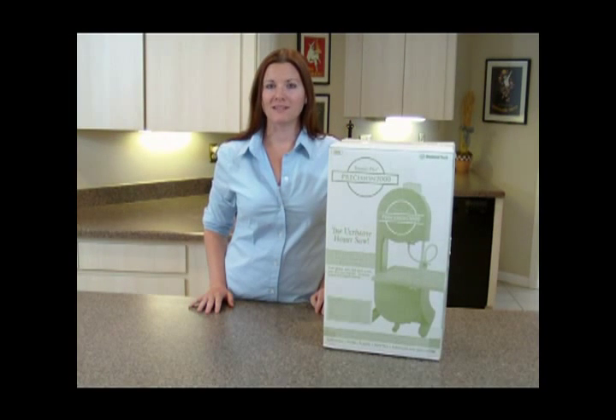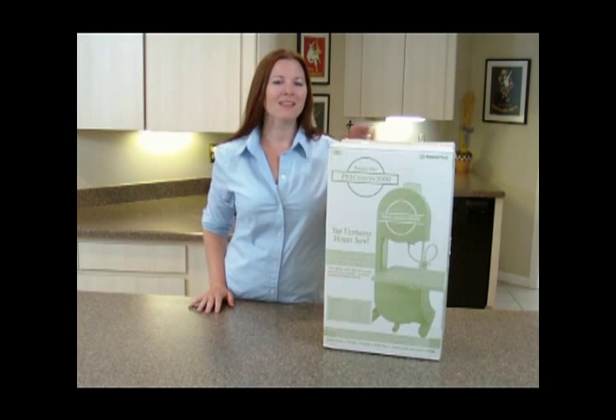Diamond Tech introduces the Precision 2000, the ultimate hobby saw. Let's take a peek inside.